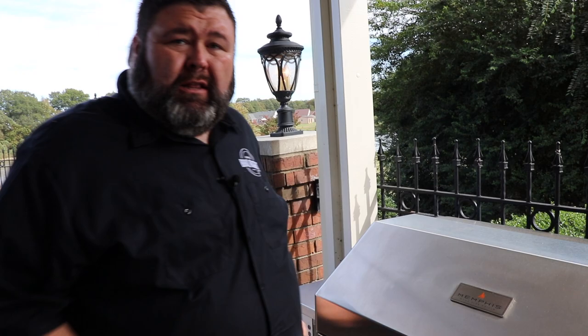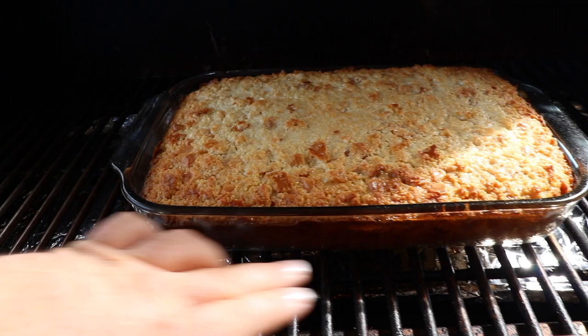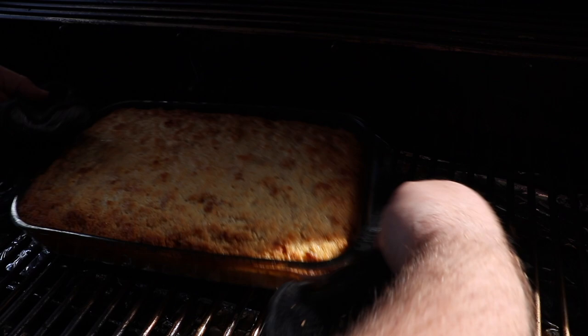Here we are an hour in to our white chocolate bread pudding. Let's take a peek at it on the Memphis grill. That thing looks awesome — you can see it just bubbling away. The top's starting to get golden brown and the sides are really good and brown. I think it just needs a few more minutes. I want the top to get a little more brown in the center, so I'm going to grab some heavy gloves and just spin it around a little bit. It looks like it's set almost, but it's still kind of jiggly. It needs just a few more minutes for the top to brown up — I'm talking five, ten minutes tops.